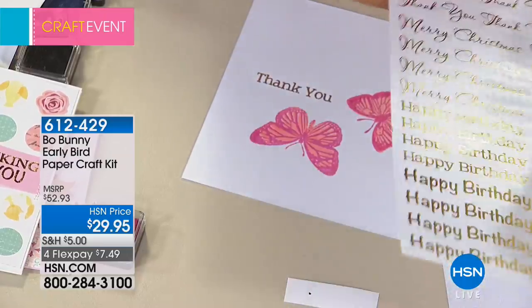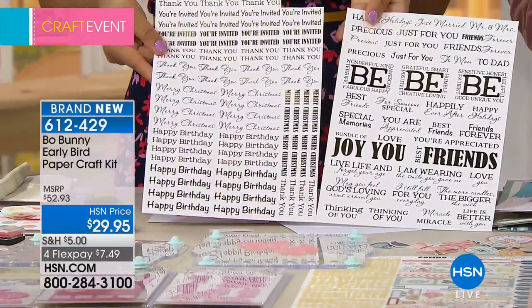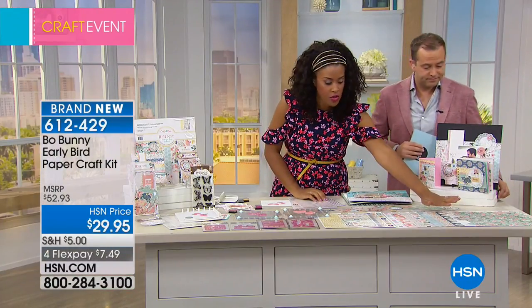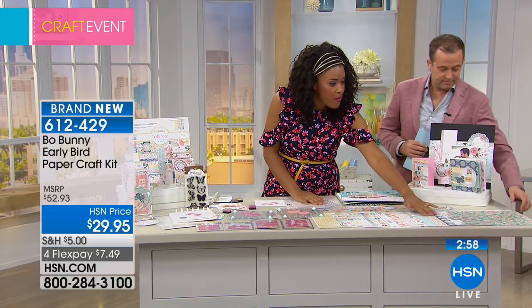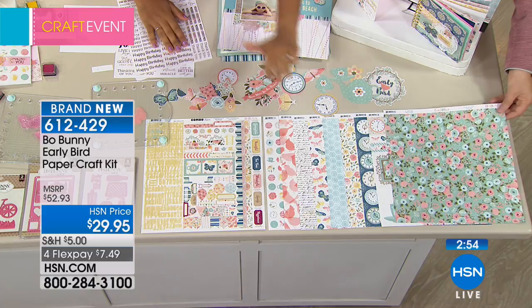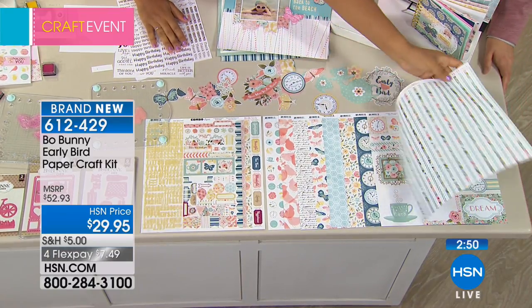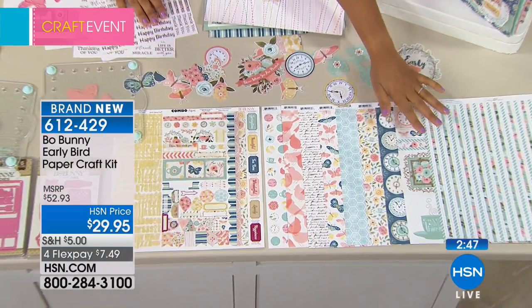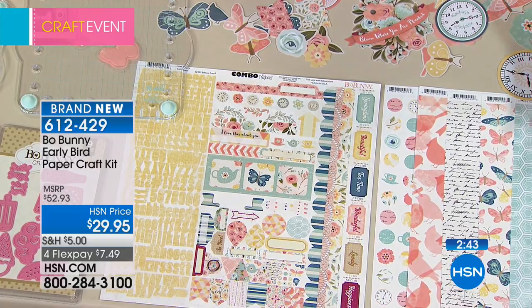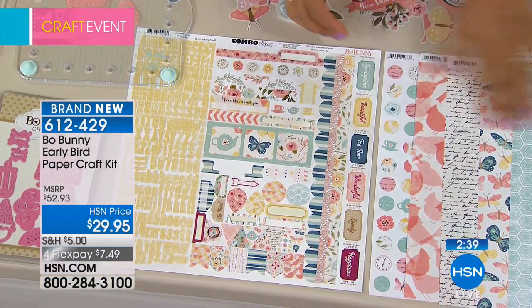Here you can see the patterns and the feeling of the kit — it has that vintage, springy vibe. Each paper has two sides and you're getting a total of 18 sheets — nine patterns, two sheets of each. You also have that 12-by-12 sheet of stickers, which is great for scrapbook pages and layouts.